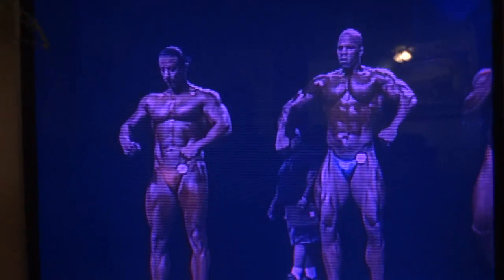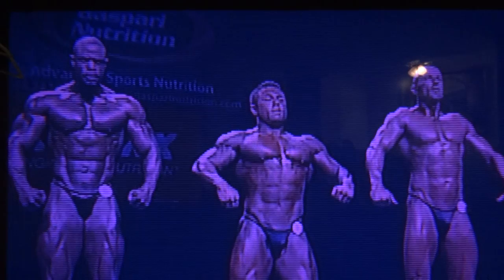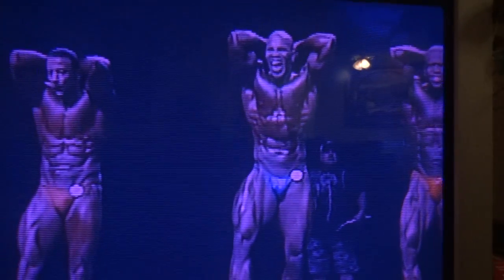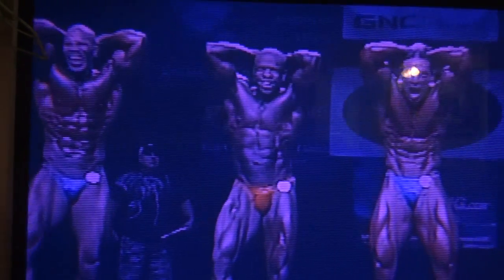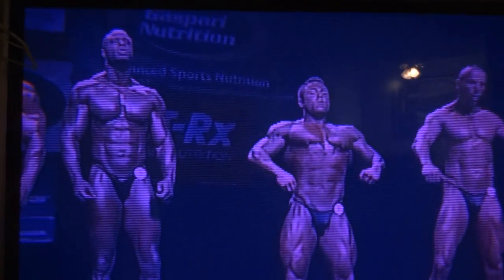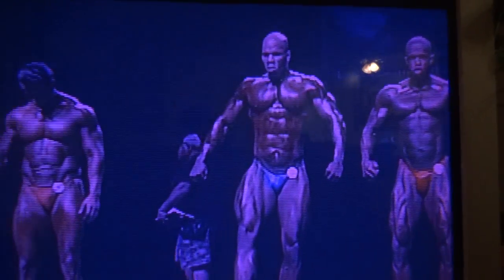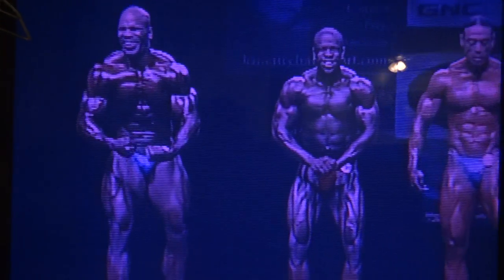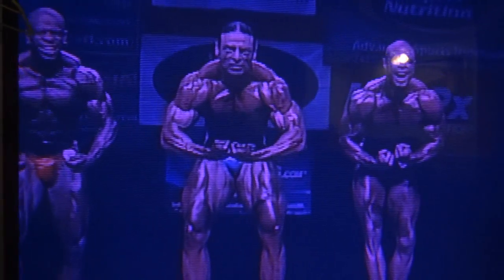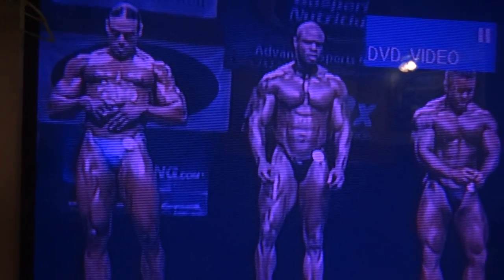Let's face forward. Okay, hands over head, abdominals and thighs. Relax. Relax. Okay, fellas, your favorite — most muscular. Come on. And relax. Relax. Relax.